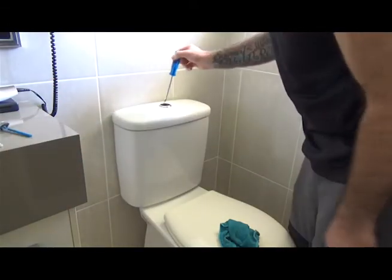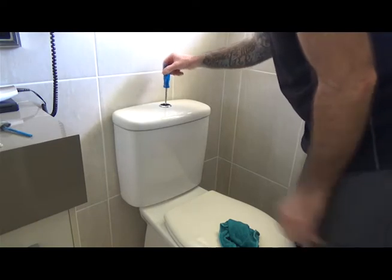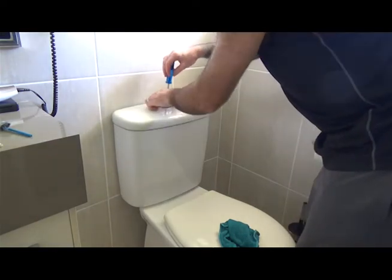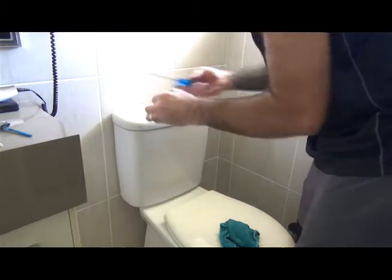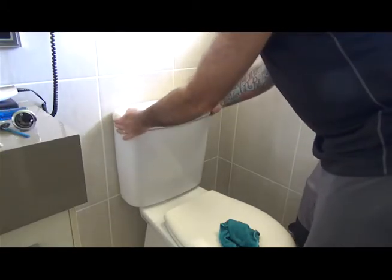You've got a little plastic screw down in the centre here that you need to remove. Then the lip just lifts off.